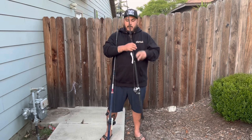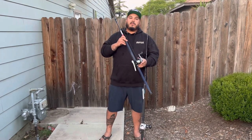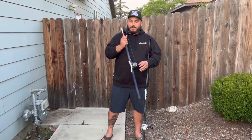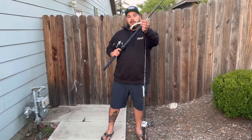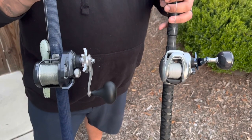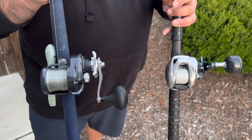The rod we're using is a Shimano Terramar, and on this combo we've got a Torium 14 paired with a United Composite 800 Mega. Again, fish a 30-pound fluorocarbon leader straight to the tube just like so. The exact specs for these setups will be listed in the description below.